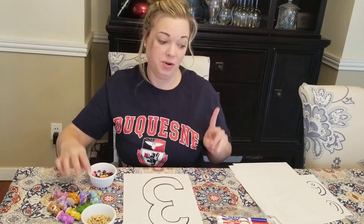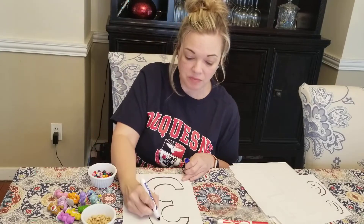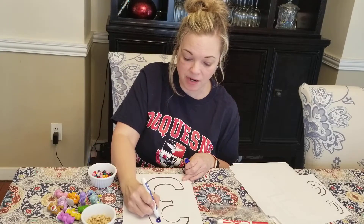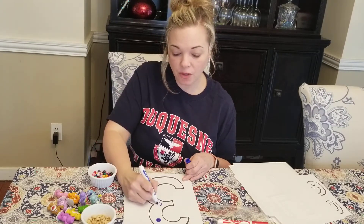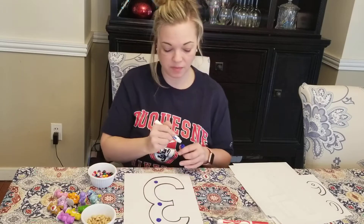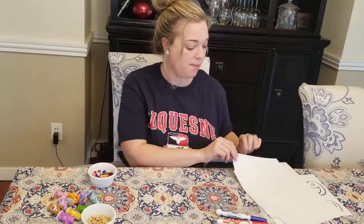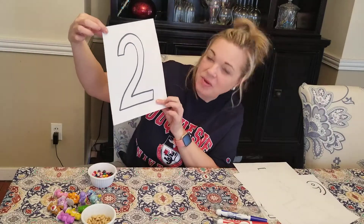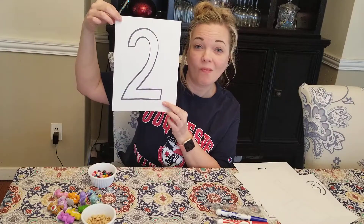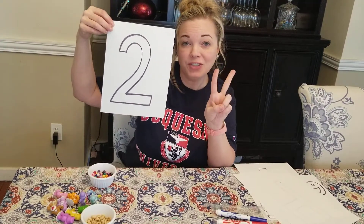Another thing you can do at home, or at school if we were doing this at school, is you can make polka dots on them. You can make one polka dot, two polka dots, three polka dots — see that? I'm going to show you another number and you tell me if you know the number. Ready? What number is that one? If you said two, you would be right. One, two.